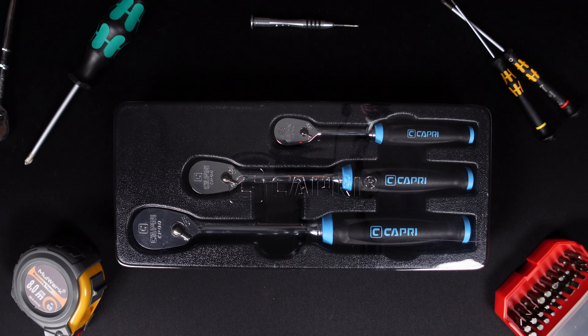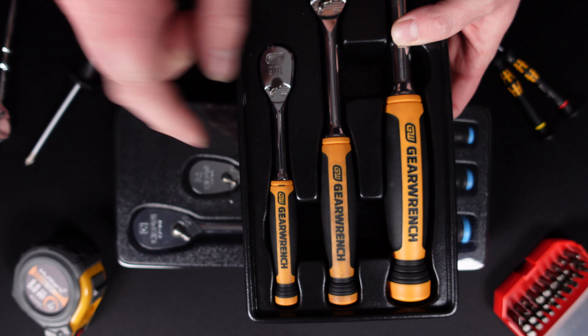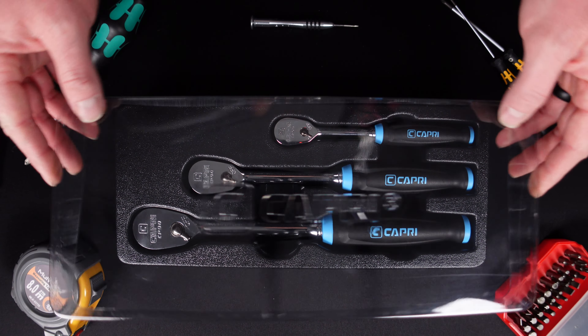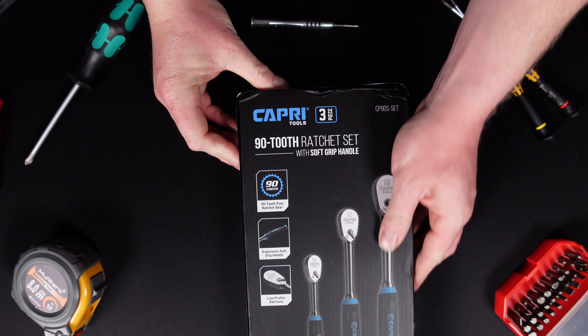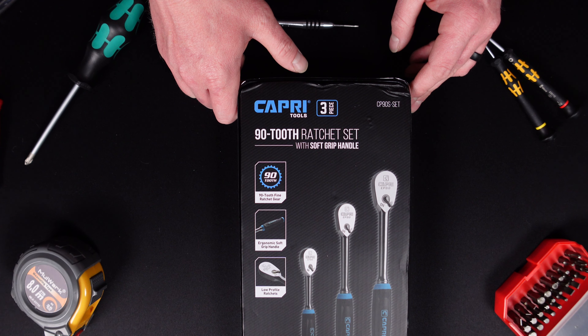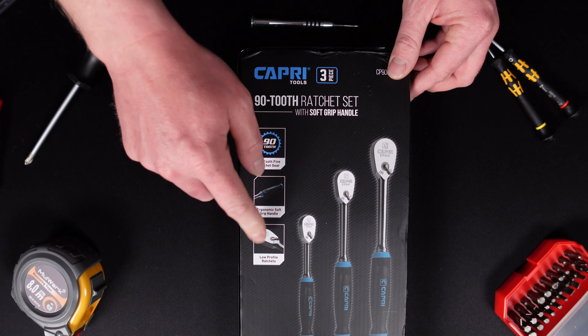I purchased the GearWrench three-piece set when they first released their new handle design, and I also have a lot of the Tekton 90-tooth ratchets. With the Capri set you get a nice blow-molded case with a plastic cover that says Capri. On the back you get information including the part number — CP90S-SET — and this is the 90-tooth design with soft grip handles. You get a 90-tooth ergonomic soft grip low-profile design in quarter-inch, three-eighths, and half-inch drive, and they are made in Taiwan.